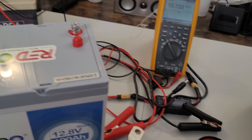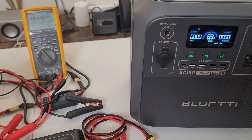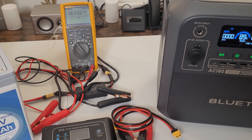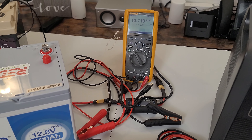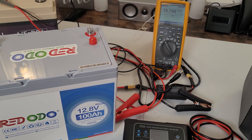Right now the state of charge of the Bluetti AC180 is at 89%. Once we start charging it, you'll see the voltage increasing. The first thing you should do if you're connecting two 12-volt batteries in series to create a 24-volt system is to measure the voltage on each battery.